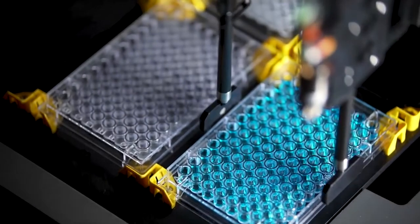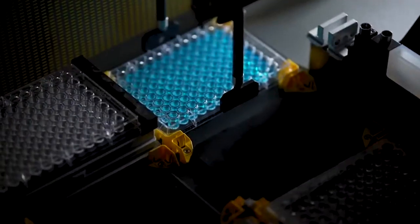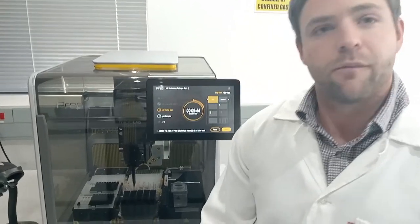It's a really nice small footprint at a very affordable price. As you can see from the robot, there are eight deck positions, which includes two active components: a Hamilton heater shaker as well as a magnet, as well as some tip carriers and reagent troughs and sample carriers.